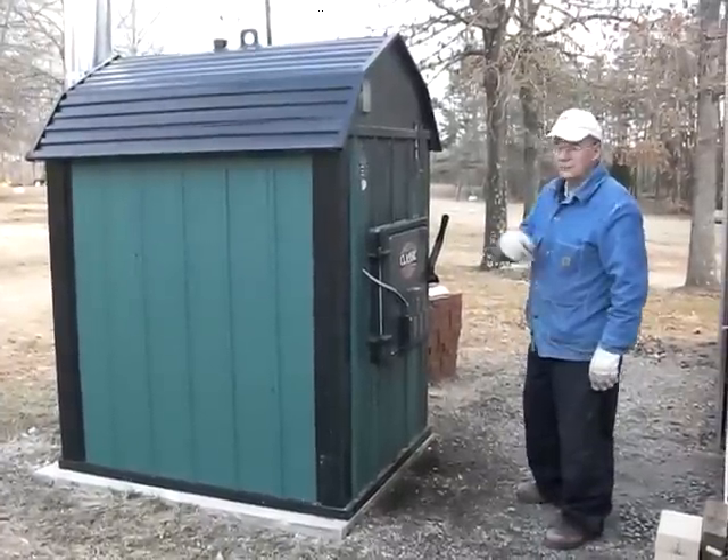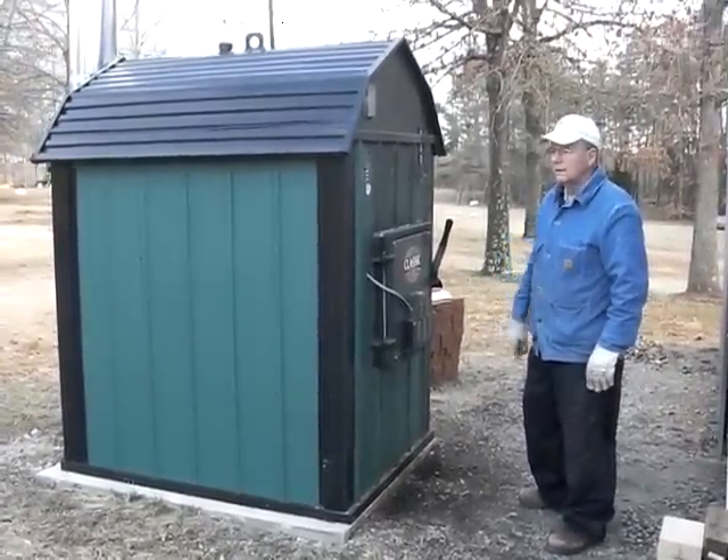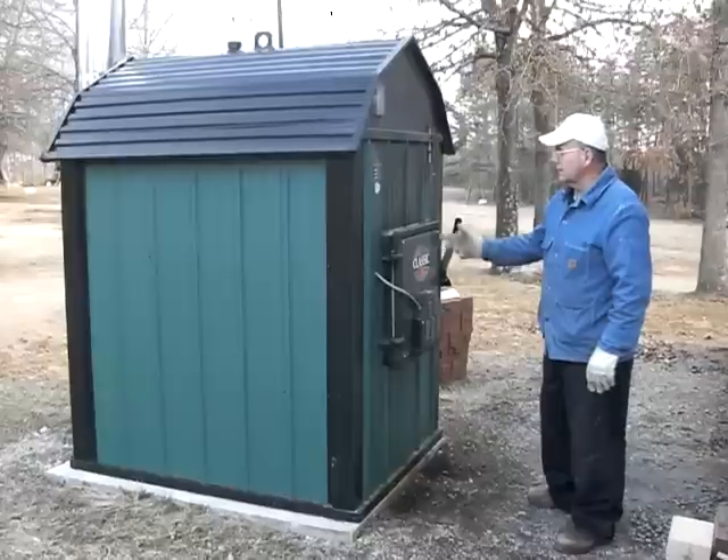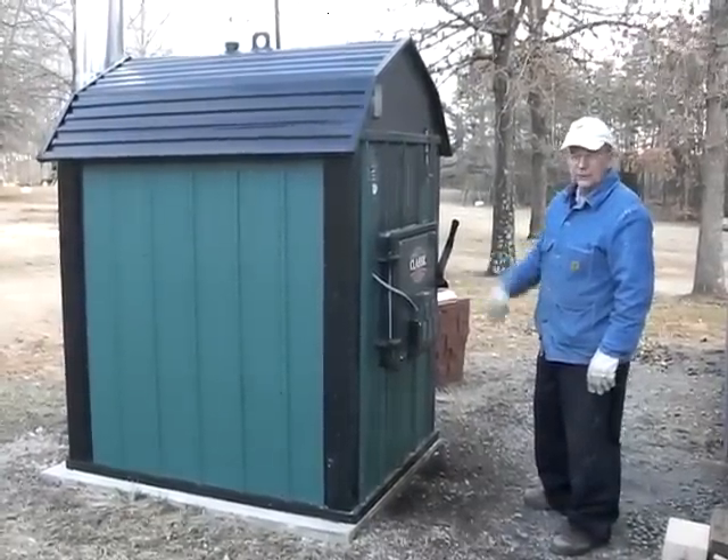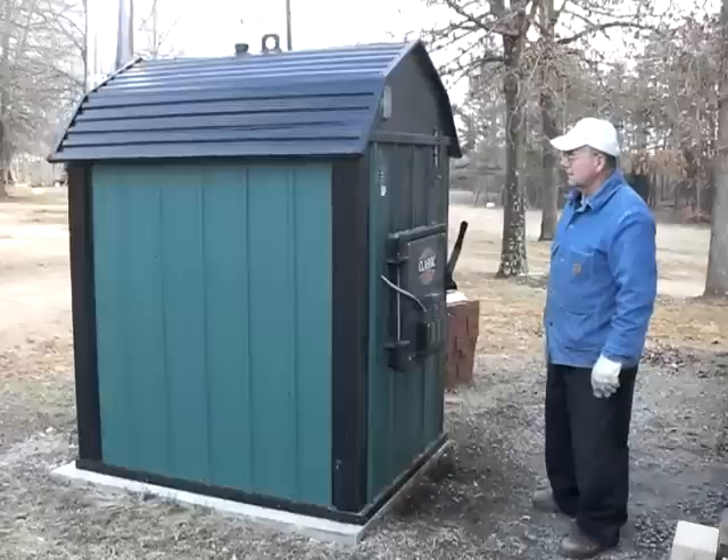This is what all my hard work is for — gathering up my wood and all my hydraulic stuff to save my back — is to load my outdoor stove, which heats the house and the hot water, and we save a pretty good bit of money on it. And it does a real good job.